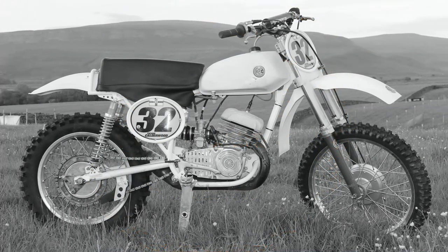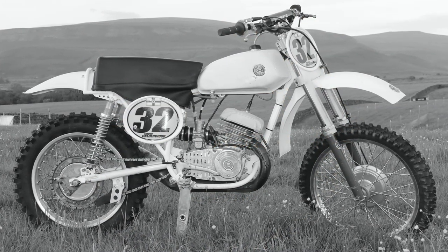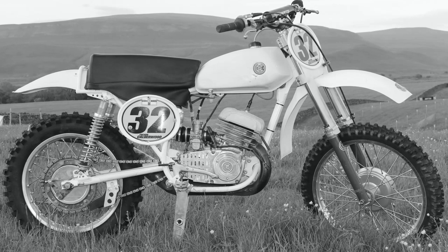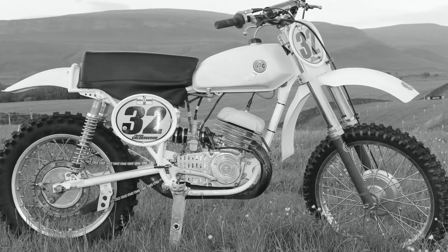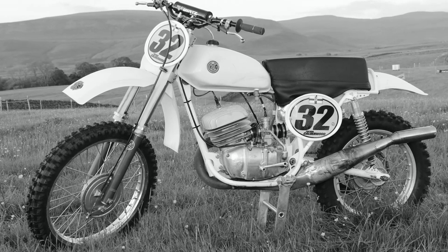This particular 250 CZ belongs to Irishman Trevor Calderwood, who already has a fine collection of these Czechoslovakian racers in his dirt bike workshop. At the time of taking these pictures, this was the latest addition to Trevor's CZ fleet of motorcycles.